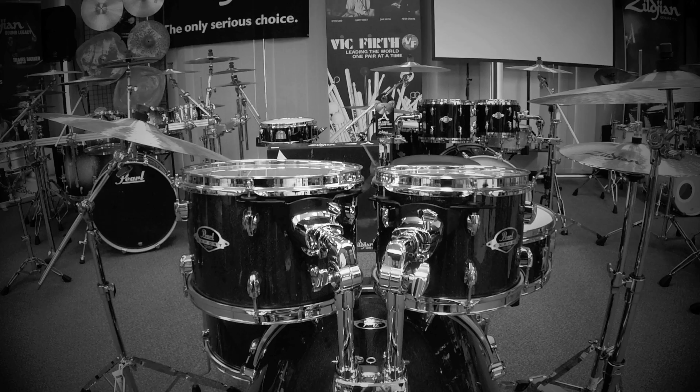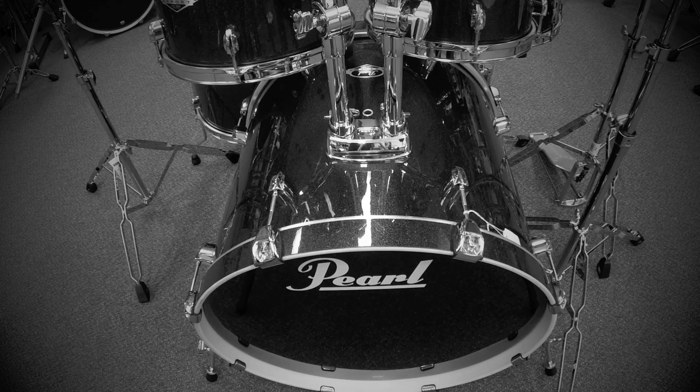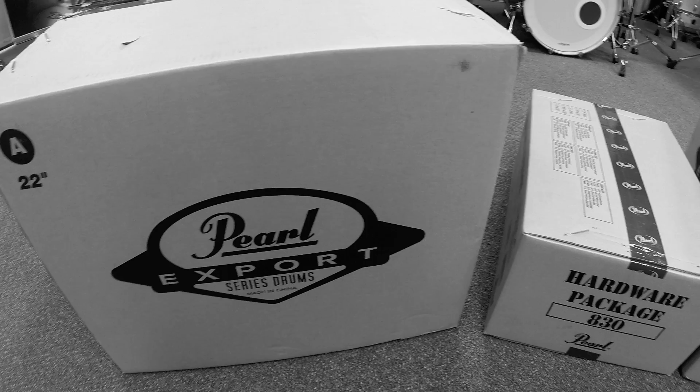The Export Series we're setting up today is called a Fusion Plus Kit. It features 10 and 12 inch rack toms, a 16 inch floor tom, a 14 inch snare drum and a 22 inch bass drum. Pearl also offer two other configurations featuring larger rack toms or a smaller floor tom. The setup advice in this video is the same regardless of configuration. We'll be setting up for a right handed drummer today, but you would need to reverse the positioning of the drums and cymbals if you are a left handed drummer.